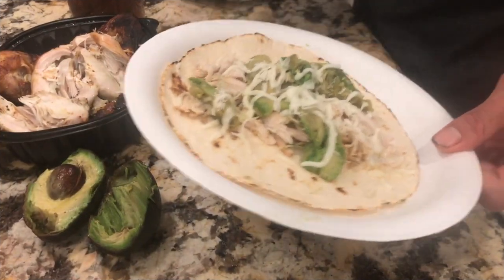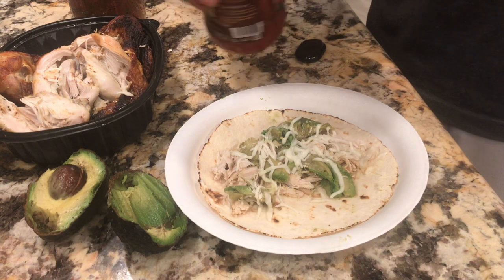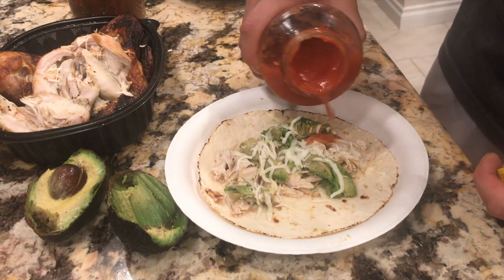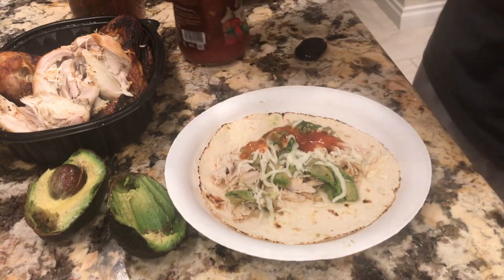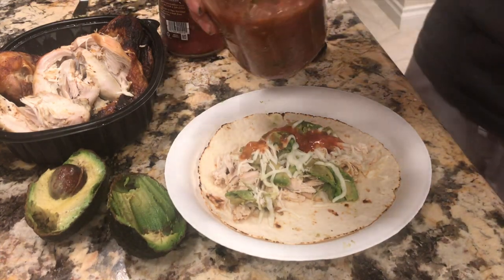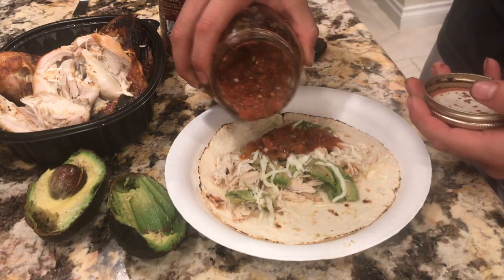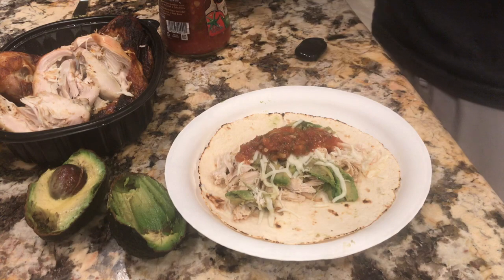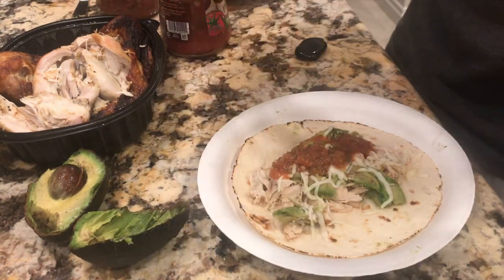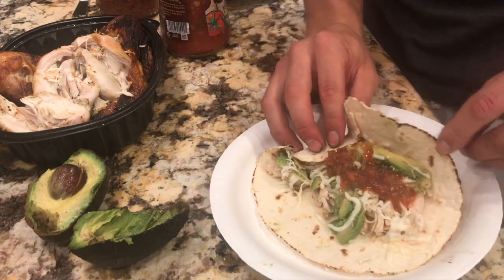I just popped it in the microwave for about 30 seconds — got the cheese nice and melty. Now it's time to put on some salsa for flavor. My sister knows how to make some good salsa. Put a little on there and bang — there you have it, your masterpiece. Only took about five minutes. Now let's go ahead and roll it up.